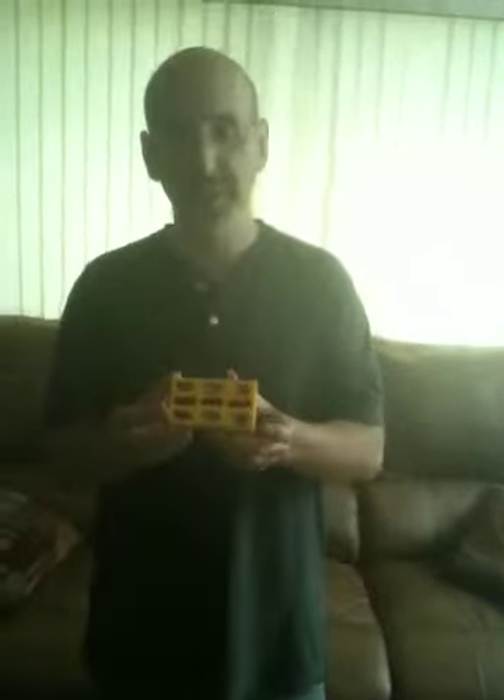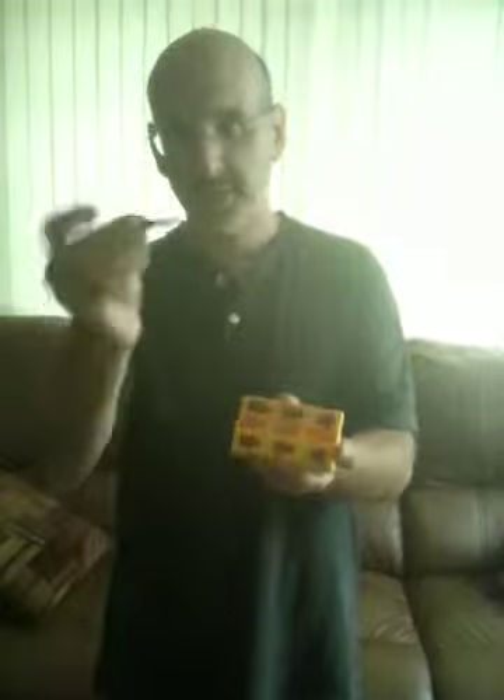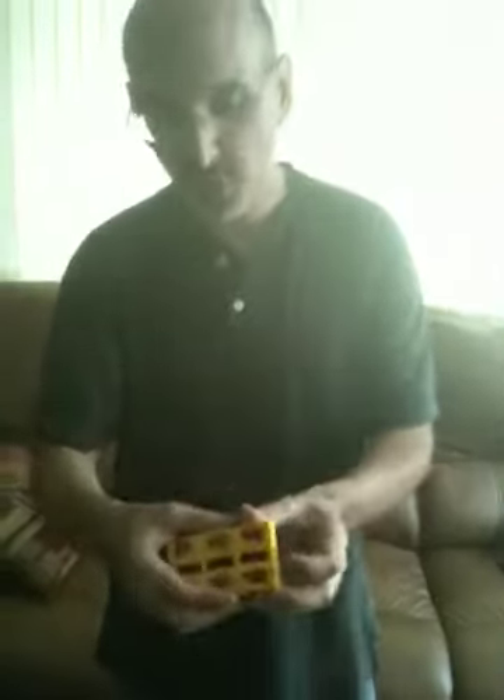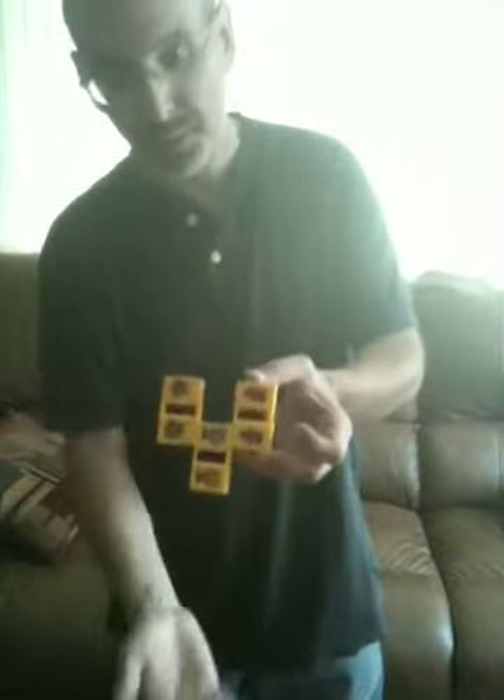This is called the breaking pencil or the zigzag pencil. You tell the kids, I have a little pencil. I'm going to put it inside. And you say, how many pieces do I have? They're going to say one. And then you break it, go like that, and say, nope, now I have three.